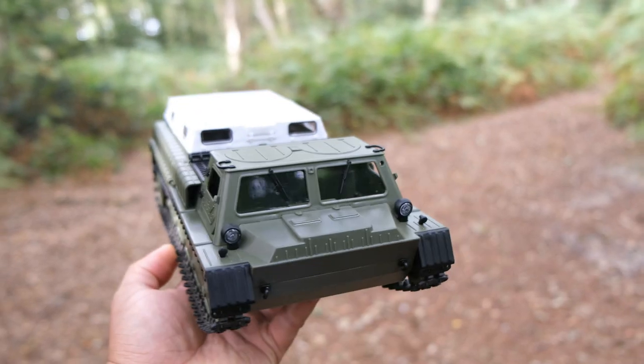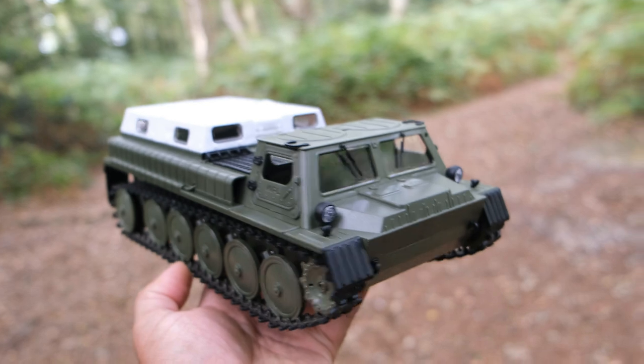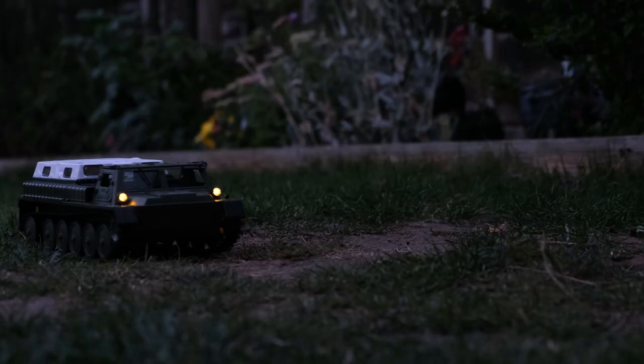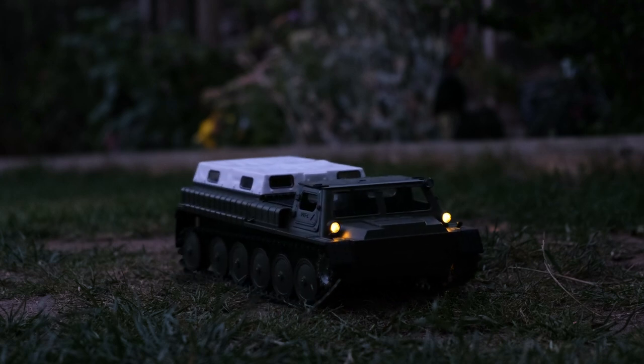So let's talk about the electronics. This thing is running two 130-sized brush motors. It's got a two-in-one ESC and receiver. And we've got some LEDs at the front there — I did test those out in my garden last night. They have got a yellow tint, they're not very bright, but they still add to the realism.